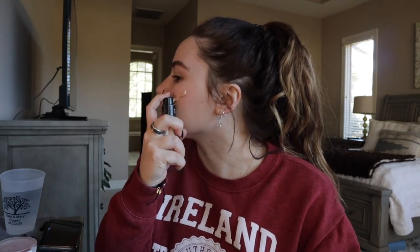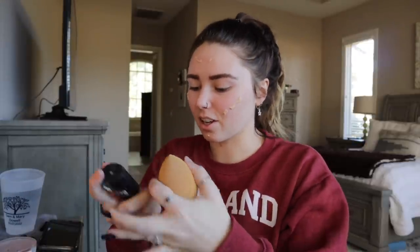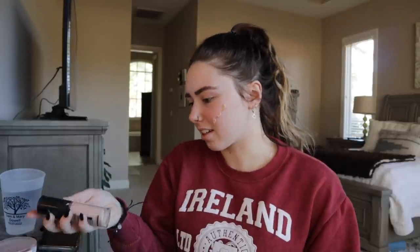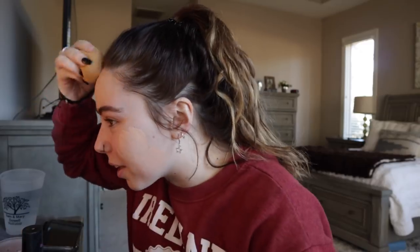I take my beauty blender, I take foundation, and this is how I do it — I just put the foundation right on my face. This is CoverGirl True Blend Matte Made Foundation in the color L90. It's been working for me, I like it. I don't know much about foundation but it works. Oh no, I just got some in my eyebrow. This mirror is really awkward to do my makeup in.